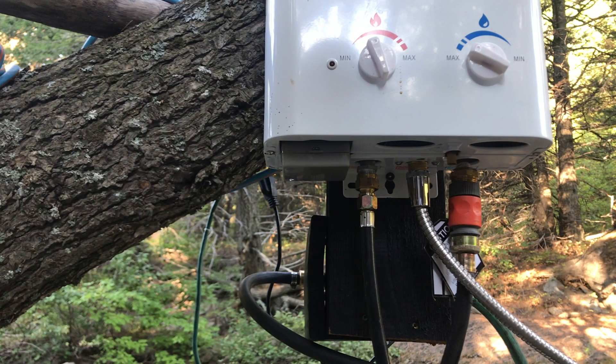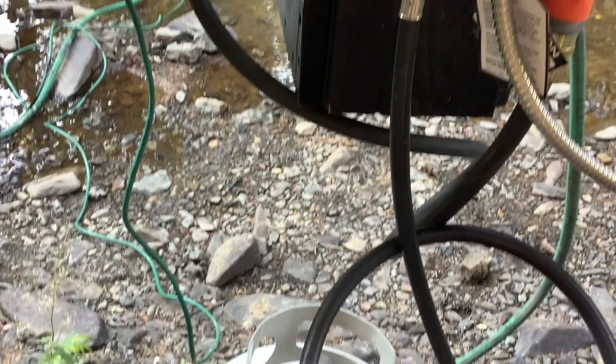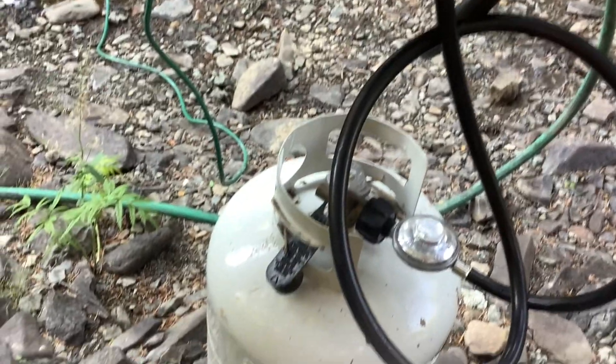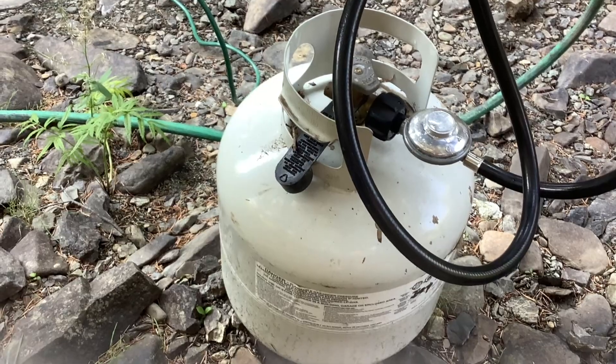Next to the water heater intake is the water output hose that feeds the shower head. Between the input and output hoses is an on and off switch for the tankless water heater. This unit is a gas burner unit that ignites and heats the air inside the heat exchanger.